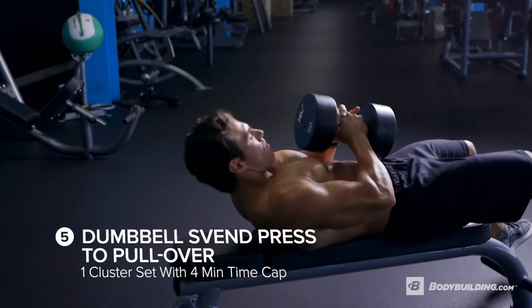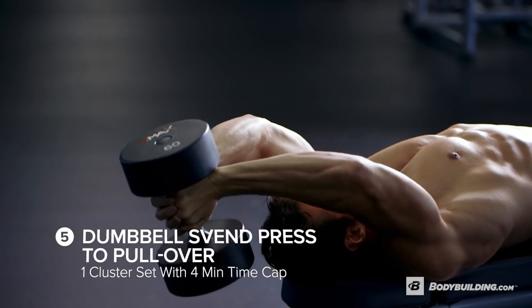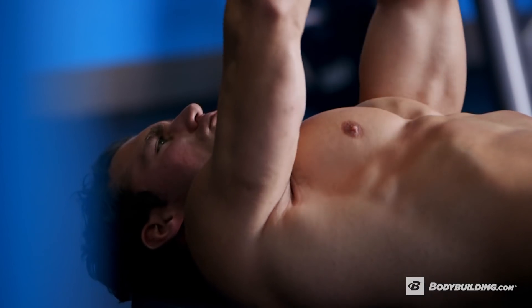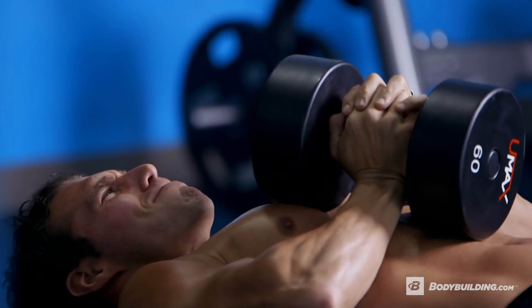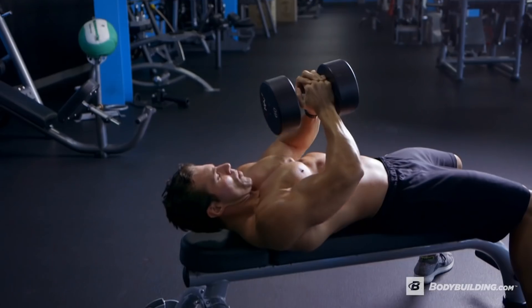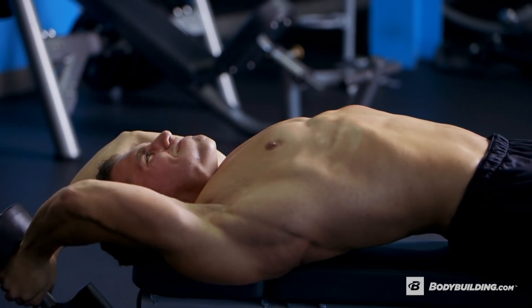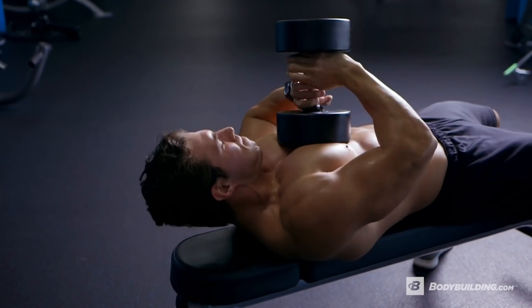Our next set is also a four minute time cap — do as many reps as possible. We're going to do Svend press from a dumbbell position off the chest, lying horizontally, then taking it to a pullover. We're going to use about 50% of our one rep max here because you have four minutes and it's going to get taxing. Svend press form cue: make sure you're doing an isometric squeeze, pushing the palms together with the dumbbell, then bring it up, press, and turn it into a pullover. Repeat as many times as you can in four minutes.